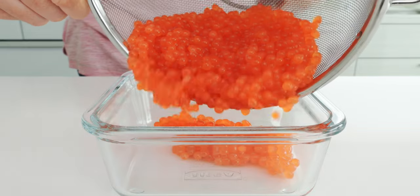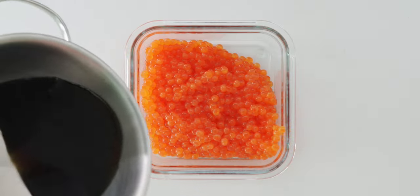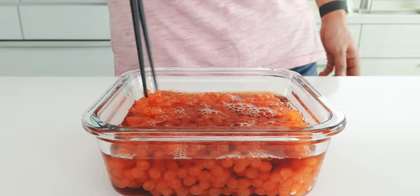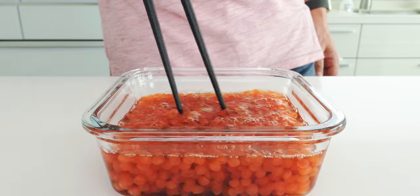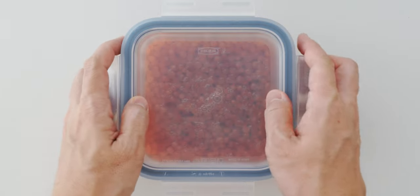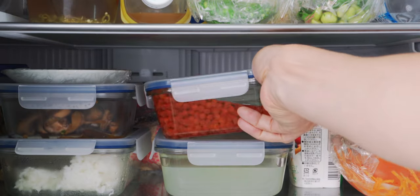Let's transfer this to a glass container, and then I'm gonna pour our chilled brine over the salmon eggs. Stir this together to ensure the brine is evenly distributed, and then I'm gonna cover this up with a lid and pop it into the fridge for at least 12 hours to cure.